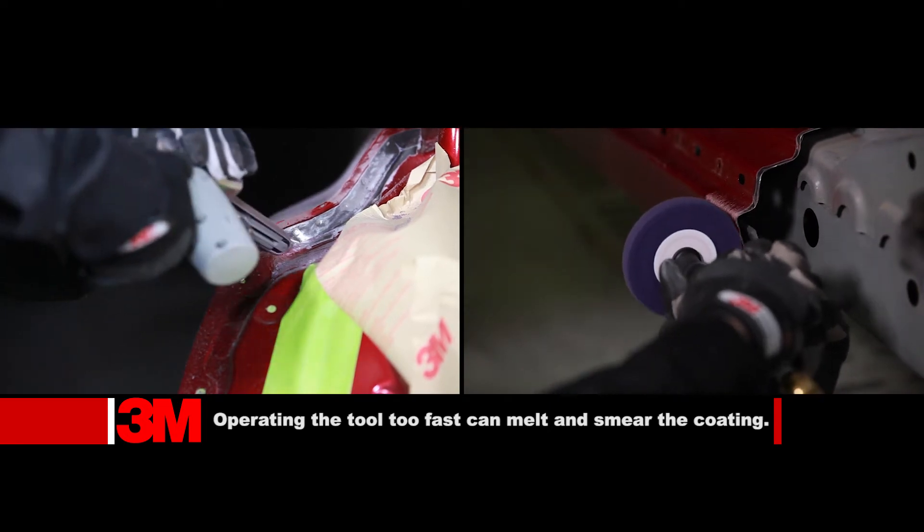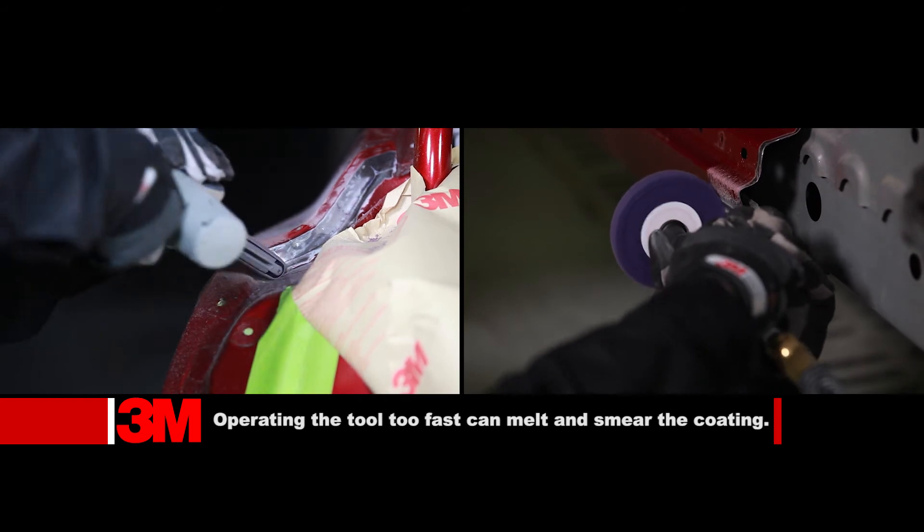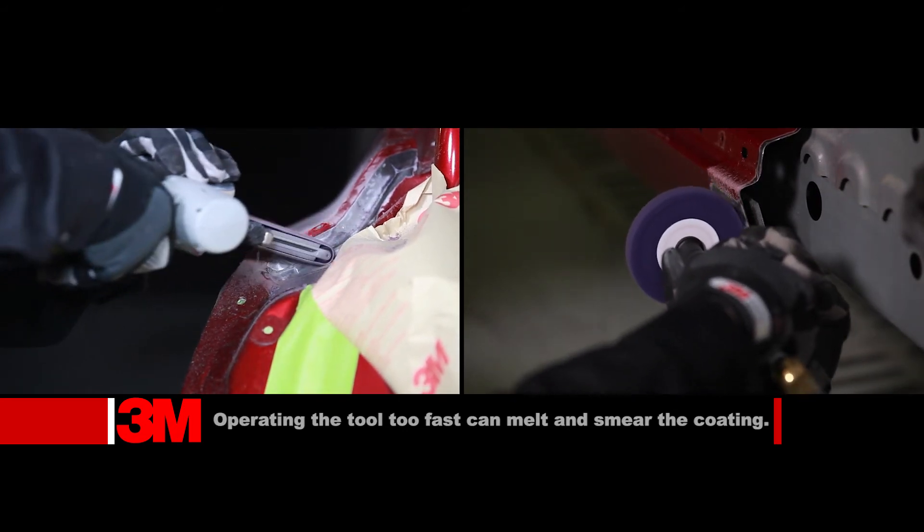Use a clean and strip disc to remove coatings where accessible. Use a coarse Scotch-Brite belt to remove coatings in hard-to-reach areas.